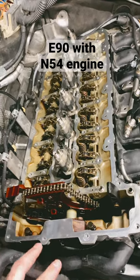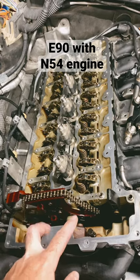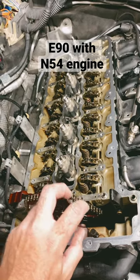Hey guys, I'm the 50s kid. I'm in the middle of shooting my valve cover video. It was the perfect time to remove the camshafts and inspect the wear on the Vanos cam ledges.